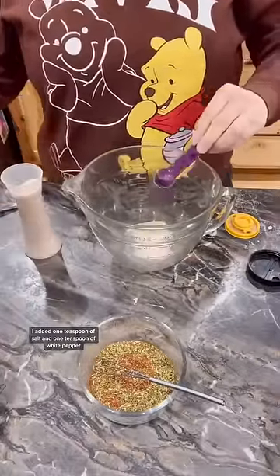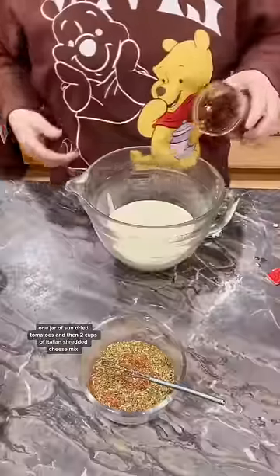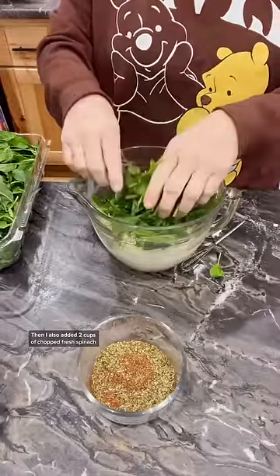Then to another dish I added one teaspoon of salt and one teaspoon of white pepper, one tablespoon of garlic and then two cups of heavy cream, one jar of sun-dried tomatoes, two cups of Italian shredded cheese mix, and two cups of chopped fresh spinach.